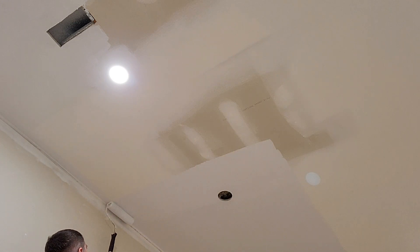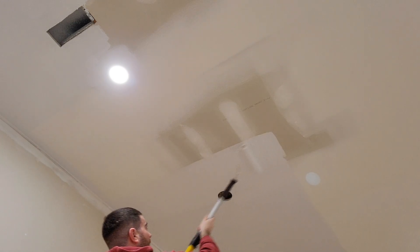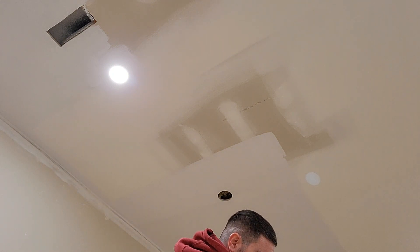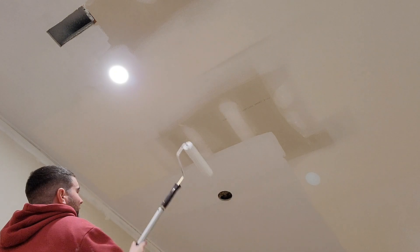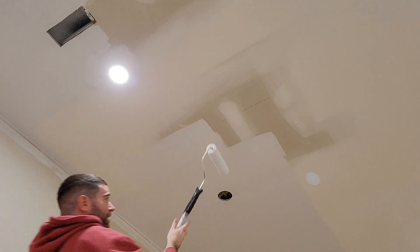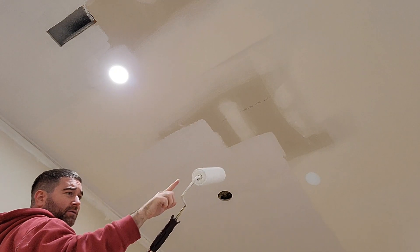For this I'm just using a good primer. You don't want to use the primer and paint in one, because that's really not meant for new drywall. I know people think that, but you want to just get a dedicated primer.